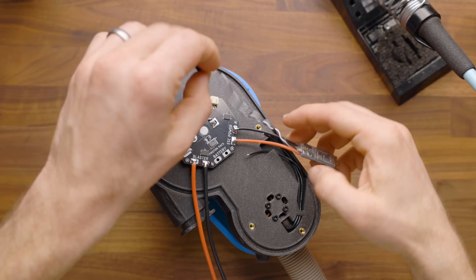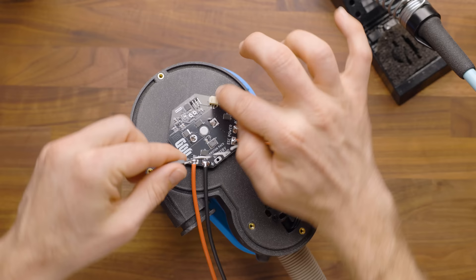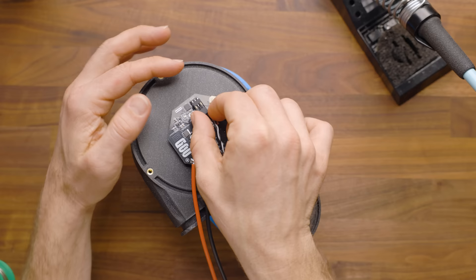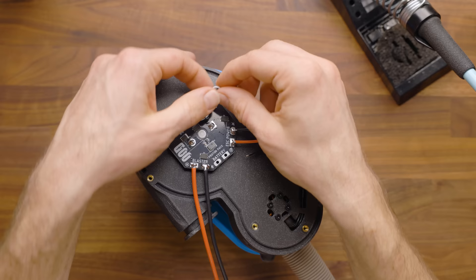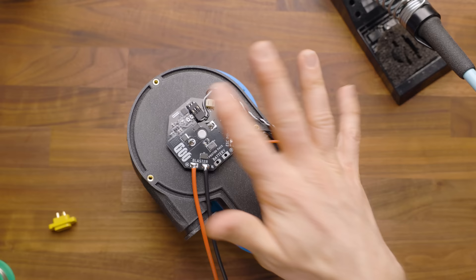If you want to, you can plug your ESC plug-in now. The terminals are marked — ground is on the far right here, so that is your black. And optionally, if you ever have a problem with this coming off of here, you can just put a dab of hot glue right here to hold that connector in place. Hot glue is very safe in that regard, but I'm not going to do it because I haven't actually had a problem with them coming off yet.